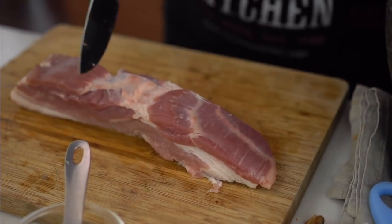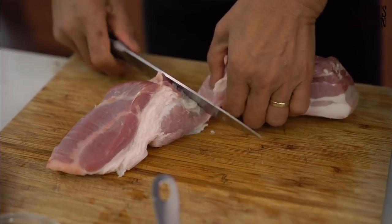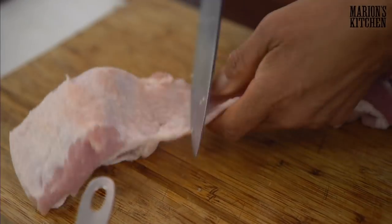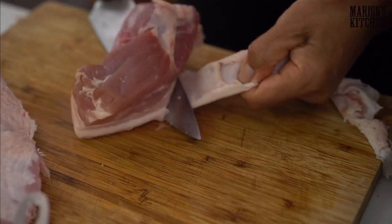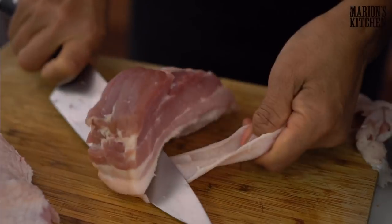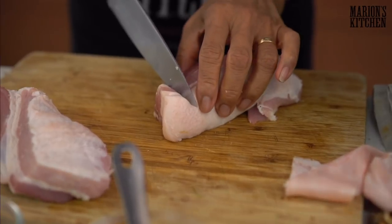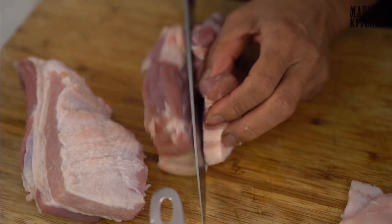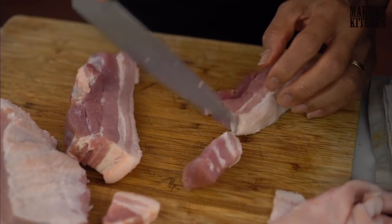We want to take the skin off because it's not going to get crispy in this braise — it can get really tough. So cut the pork into strips first because that makes it easier. Then cut a little bit in the middle and on one side pull the skin while you keep the knife moving — just moving the skin against the knife. Or you can get the butcher to do it for you. Cut into chunks about that big — they're going to shrink a little in the braise as well.